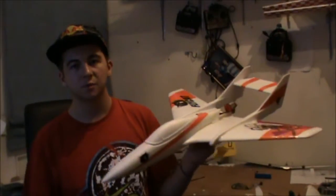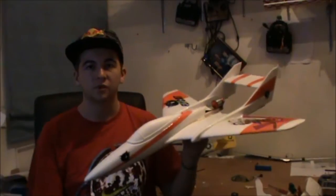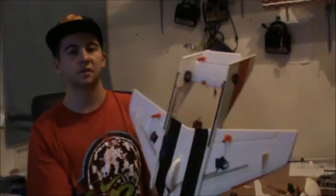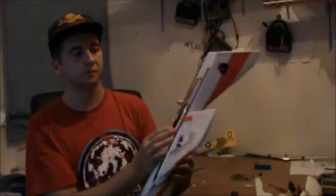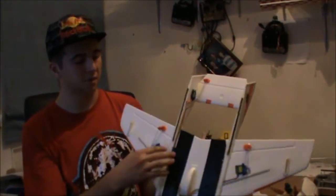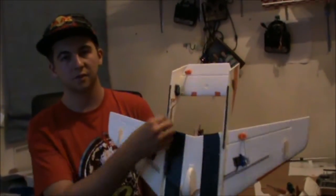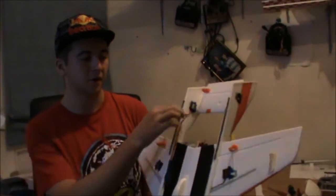This video is basically about some of the modifications I've done from doing a little research on the internet and reading forums. These two tail struts here are quite weak and easy to break, so I took the advice to slip in some carbon fibre down each side using a hot glue gun down the sides and on the bottom. It now has quite a bit more strength — it doesn't wiggle about, it's quite solid.